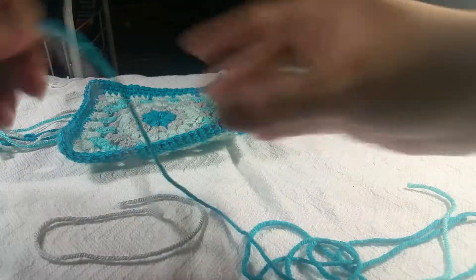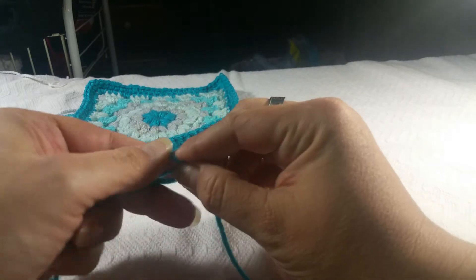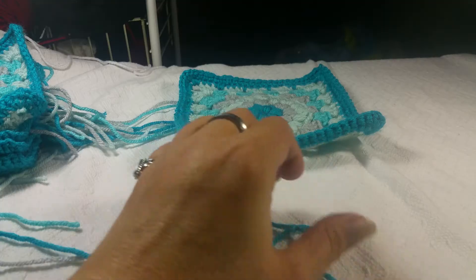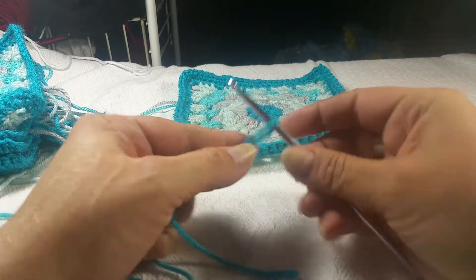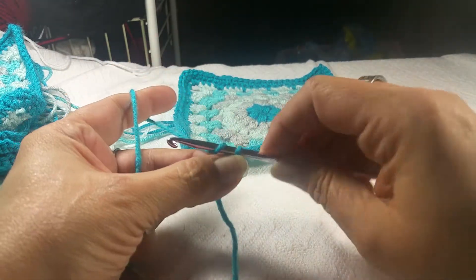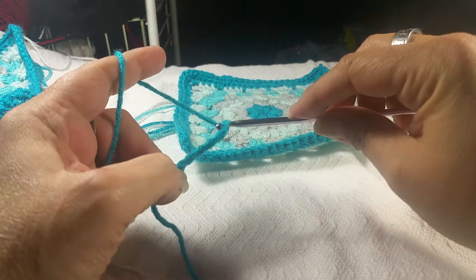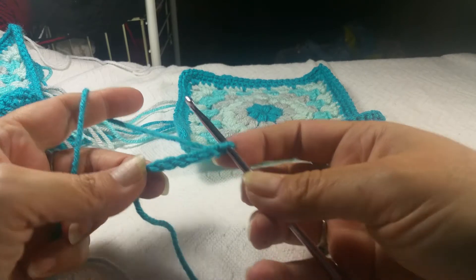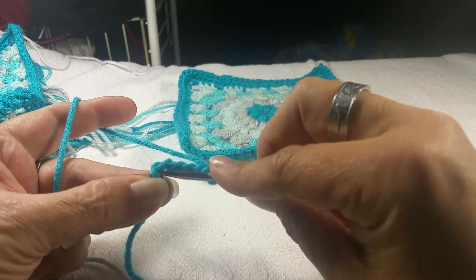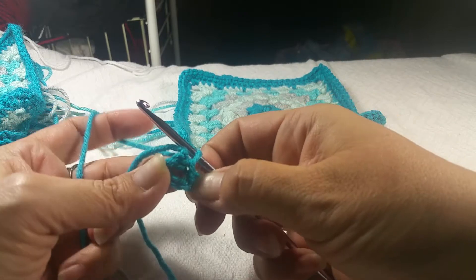So let's get started. We are going to start here in the center with the peacock. I'm going to find the end of my yarn and we're going to make a slip knot. We have our slip knot made, we're going to insert our hook and pull it tight, and we are going to chain six — one, two, three, four, five, six. Now we have our six and we are going to slip stitch into this very first chain that we made.